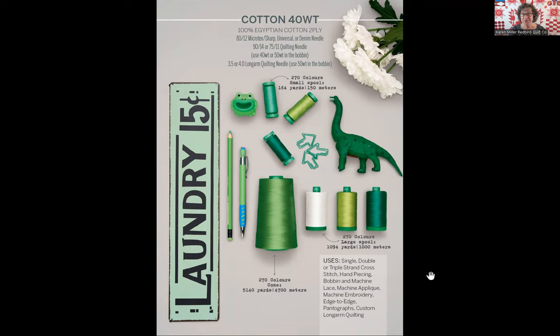For AuraPhil 40 weight, there are 270 colors available in all three delivery mechanisms — small, large, and cone. There's also the number of meters and yards specified on the diagram. And of course your recommended uses for the AuraPhil 40 weight are outlined there as well.